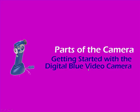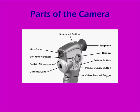You will need a basic understanding of the parts of the camera before you can begin recording. Here's a picture of what the top and side of the camera look like with all of the different buttons labeled.